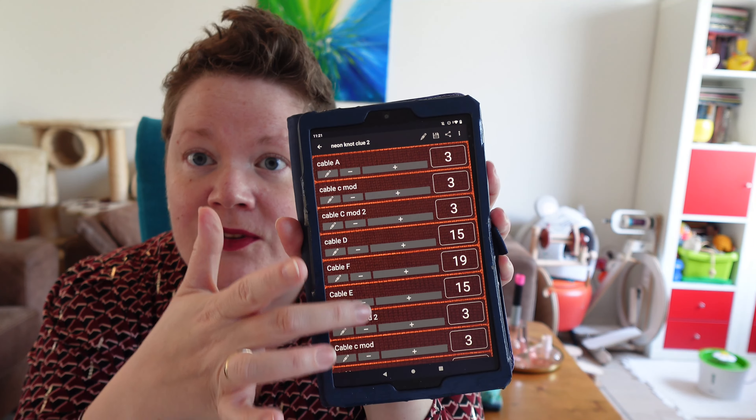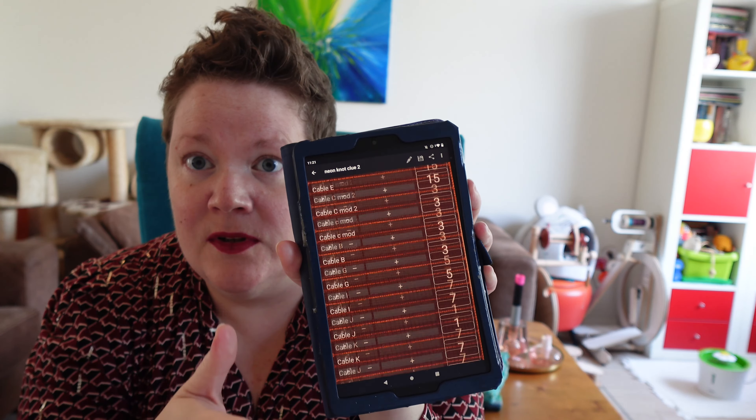It is called B-Count, and I have here all the different counters for all the different cables. Every cable has its own counter, and I can just change the counter by pressing plus — it will reset once it's through the full repeat. I don't have to think that much about things. The mystery knit along — the Neon Knots mystery knit along by Anna Johanna — is already on Clue 9, and I'm still on Clue 6. But hey, I am on Clue 6, so I am going around now.